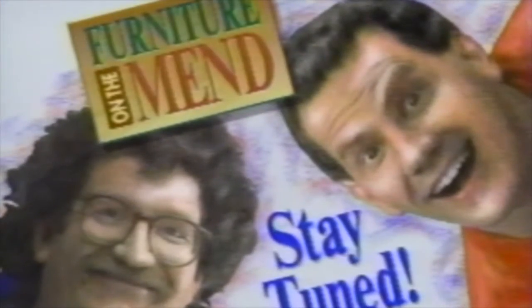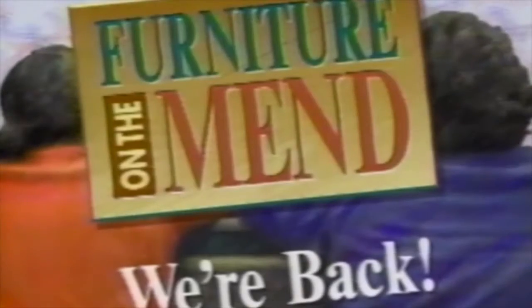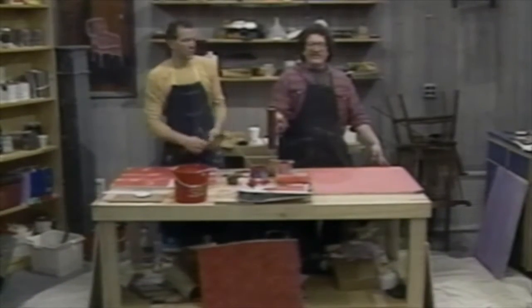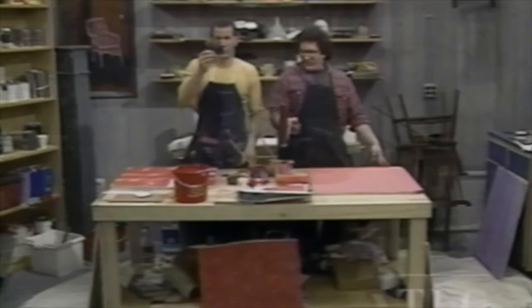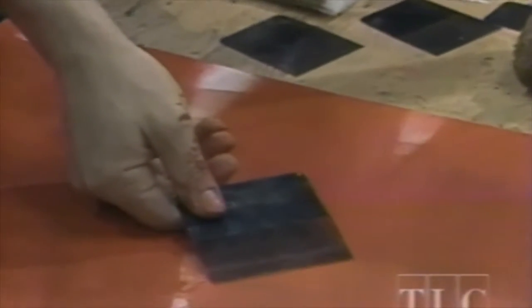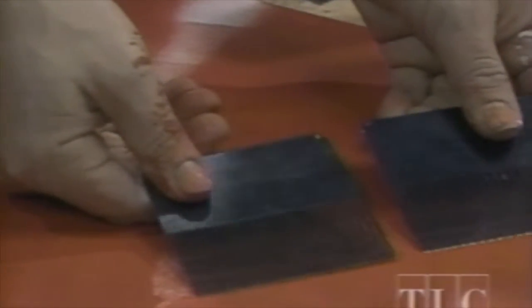Don't go away because next we'll be combing a wall. Next we have the combs — various graining combs right here. That gives you a lovely, even tilled-field look.